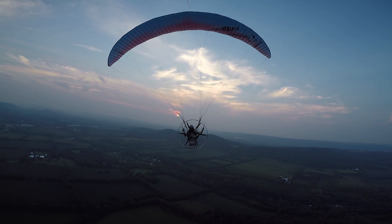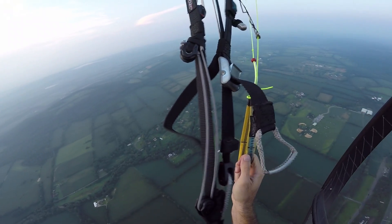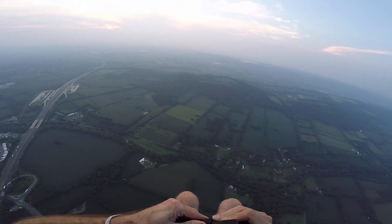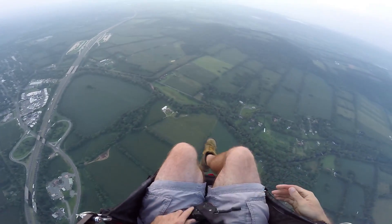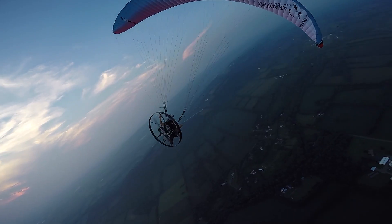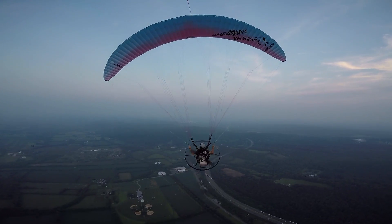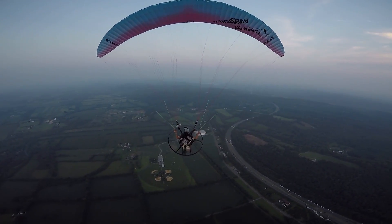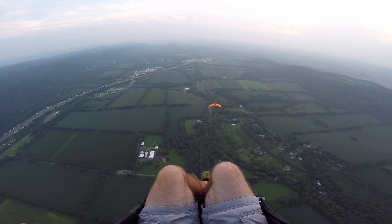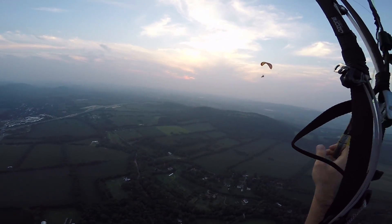There are seven paramotor pilots in the air but all I see is Jeff. I'm gonna kill my motor because I just want to float for a while. Put that in my lap — this thing is easy enough to pull-start that I shouldn't have any issues getting it going. Oh hey guys! Dan, Craig — there's someone up here with me. With the motor dead I can actually hear other people's motors, it's just a weird feeling.